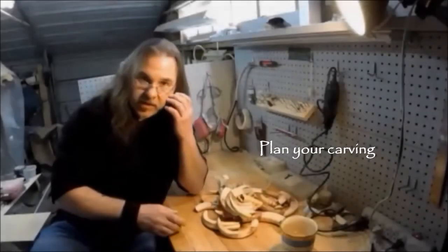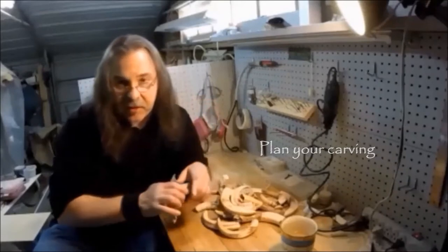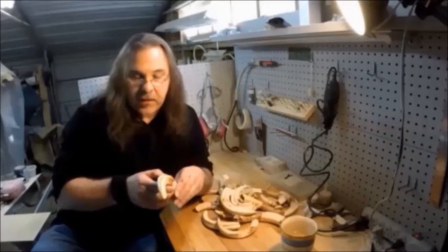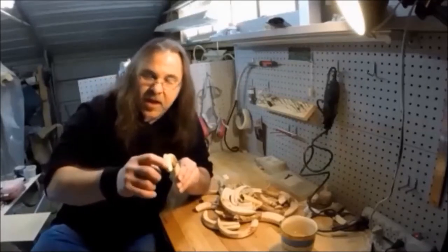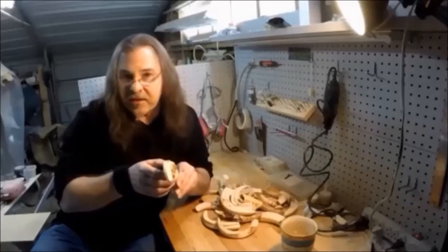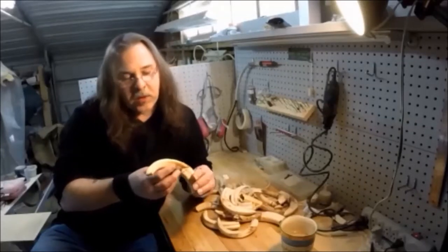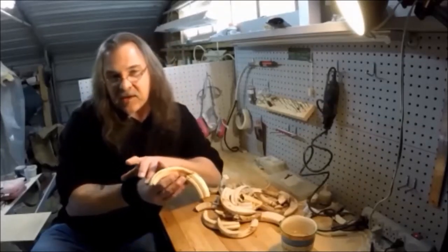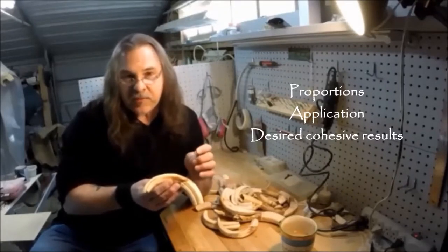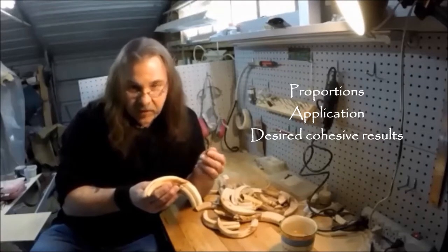Some of the things we want to consider when we're selecting material are going to be the size, the shape, and the form of the material. Warthog tusks do not have a straight line arc — they curve back, so they're going to have that little twist near the end. We're going to need a good eight and a half inches measured on that outside curve so we can stay proportionate with this blade and stay cohesive with our design.